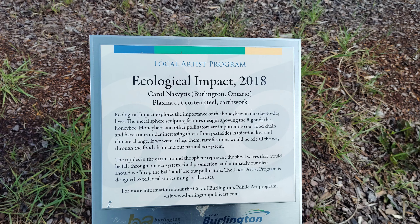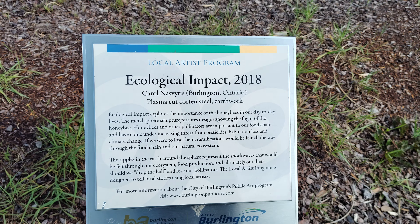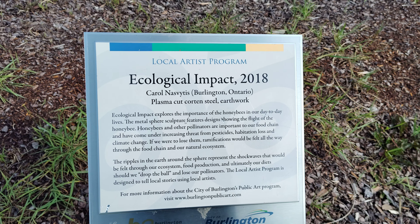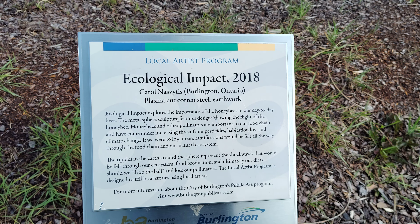Ecological Impact 2018, by Carole Naswaitis, Burlington, Ontario. Plasma Cut Steel Earthwork.